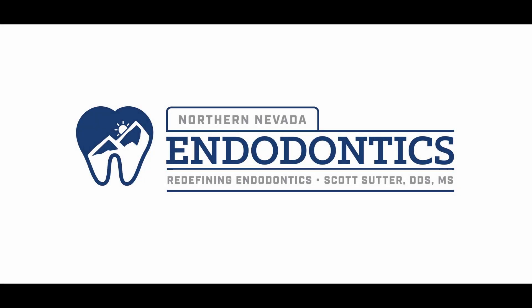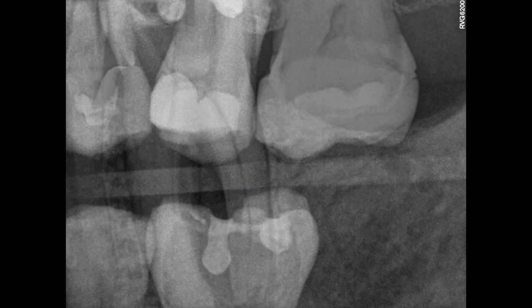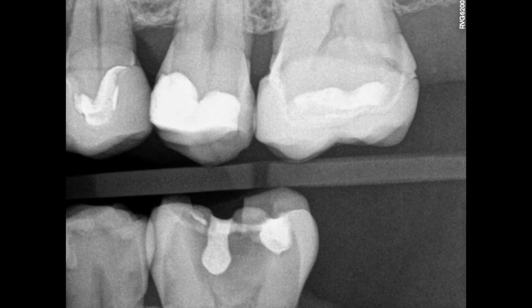Hello everyone and welcome back. Got an interesting one for you today. When I first saw this, the first thought was, oh no, that tooth is cracked. That's not a good pattern of bone loss. You can see the caries on top though. So it made me think, okay, let's go ahead and take a look at this tooth.